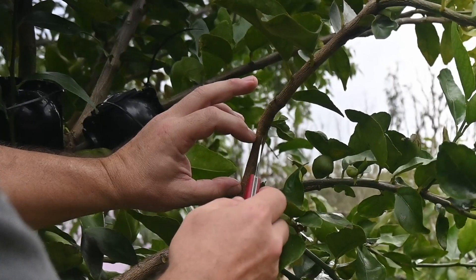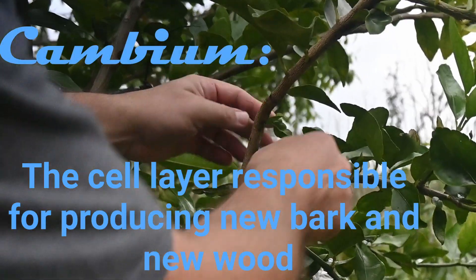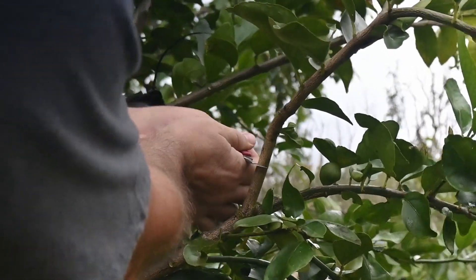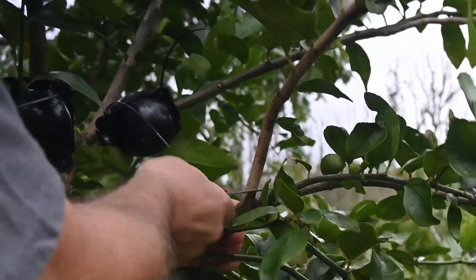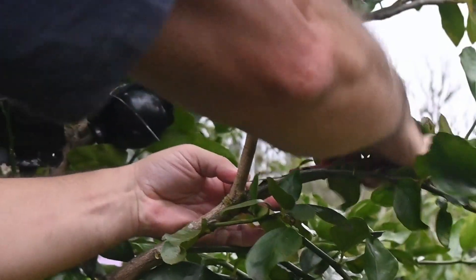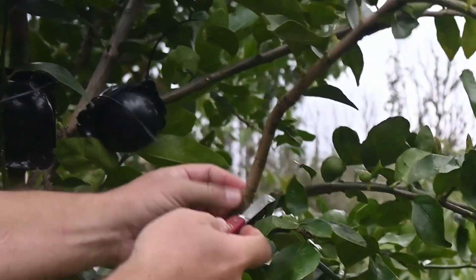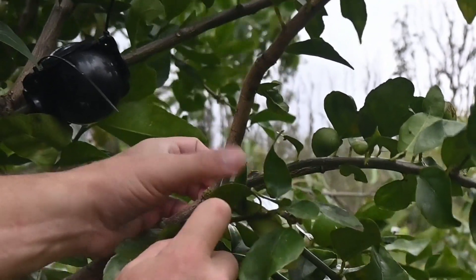This is the outermost layer of the bark. What we want to do is cut down to what's called the cambium layer. We're going to make a ring, and then we're going to make another ring. We've got a ring here and a ring here, and what we're going to do is cut between them.